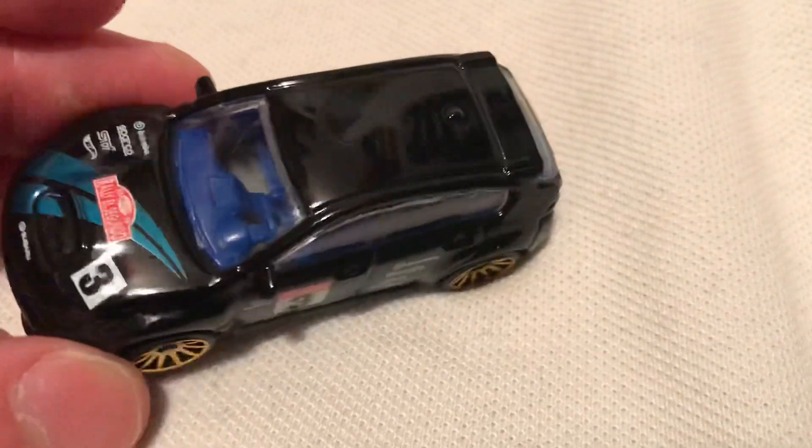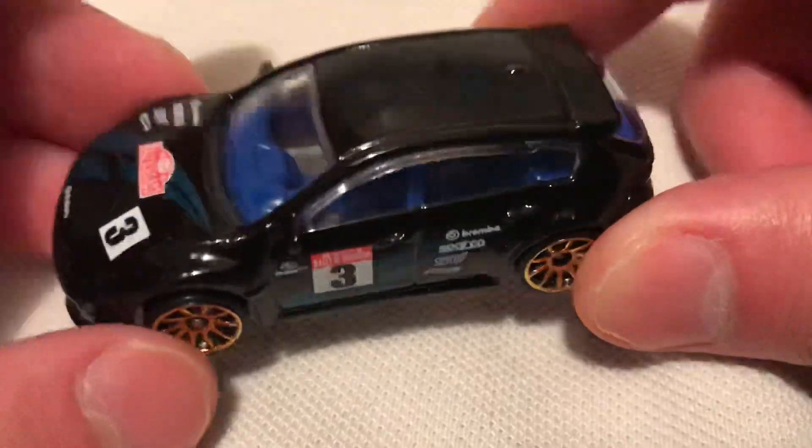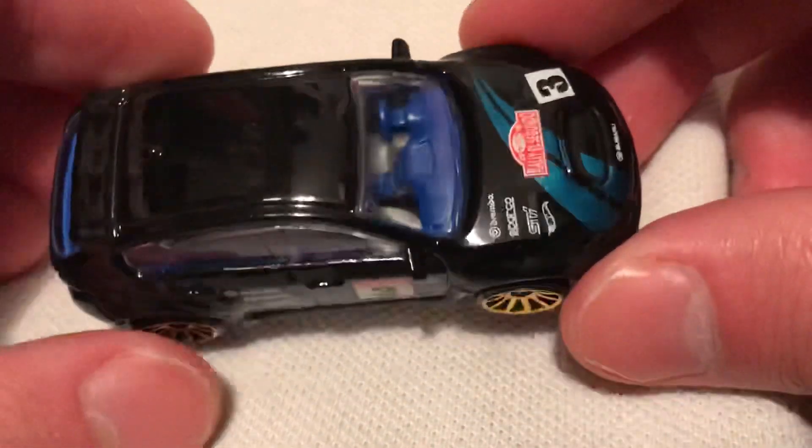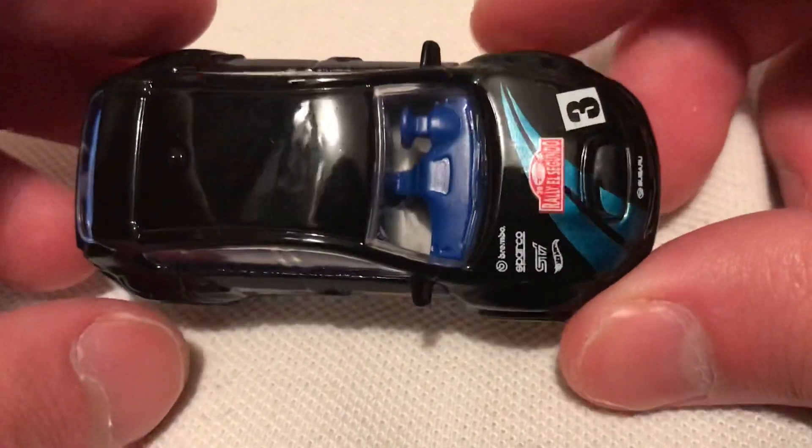There it is. This is actually pretty similar to a previous release where this WORX STI came out in black — it was like a flat black. It might have been a K-Day exclusive actually, but it's still pretty different though.